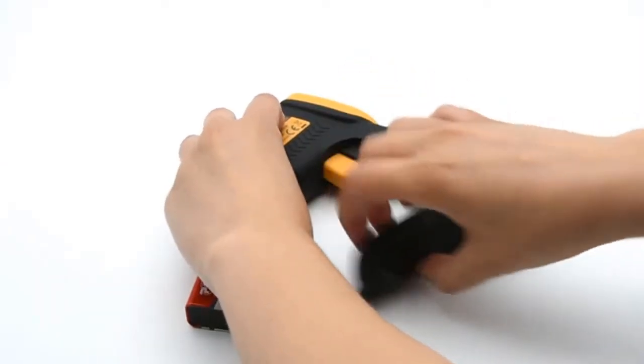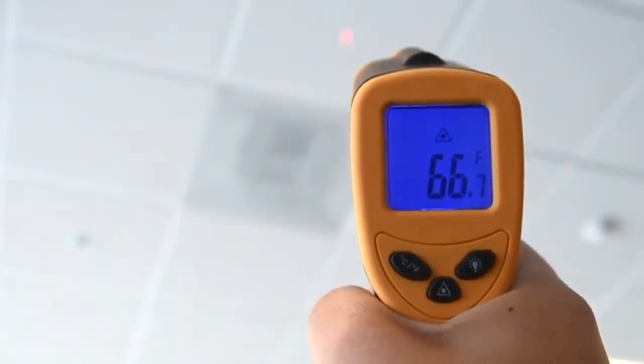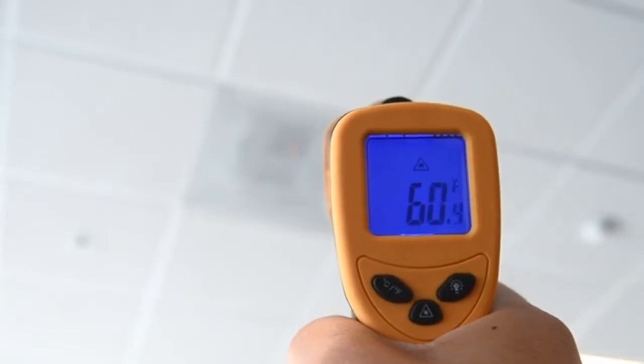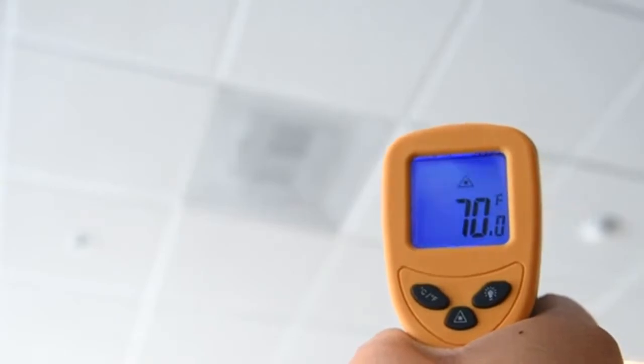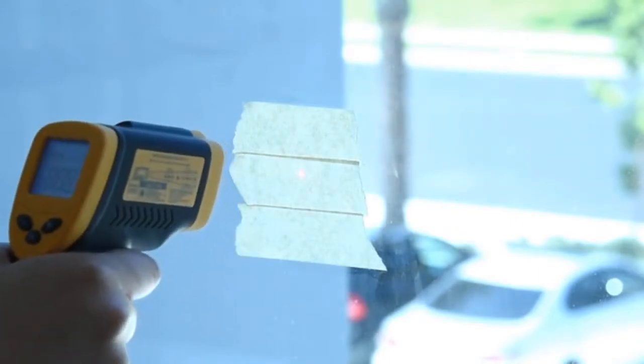To set up the LaserGrip, simply install the battery, aim the device, and press the trigger to scan the desired object. No calibration required. Keep holding the trigger to view continuous measurements and find live temperature differences between objects. If you're measuring a reflective surface, place masking tape on the surface and wait about half an hour to measure the taped area.